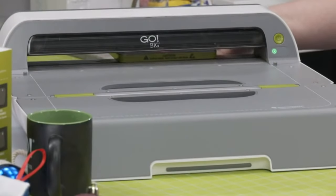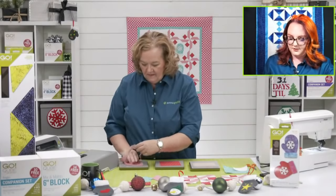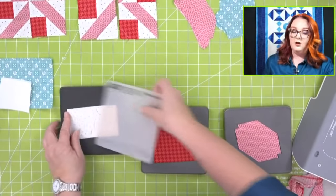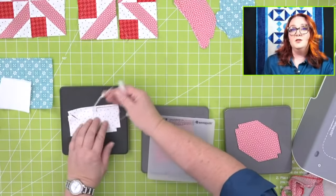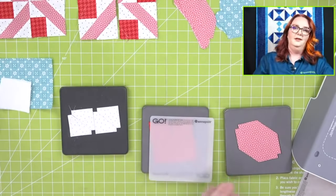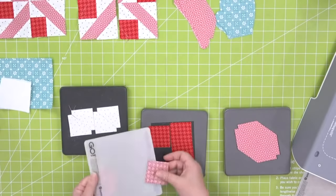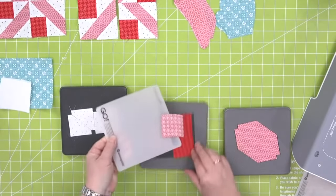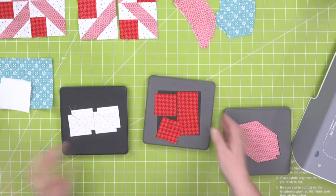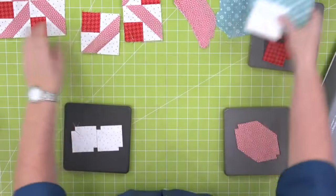There are also great GO Big bundles — the In Good Hands Starter Pack includes the GO Big, the oven mitt, and the mitten, all for $649.99. Notice after cutting: give the mat a little slide off — static keeps the pieces on the mat. Now that pieces are cut, let's lay out the shapes for the finished block.